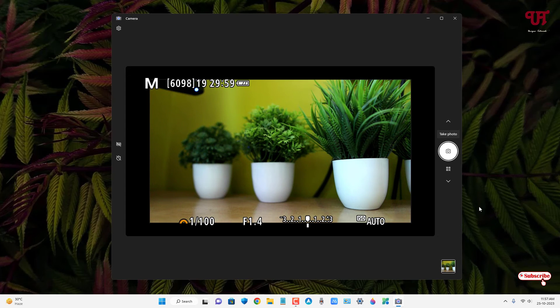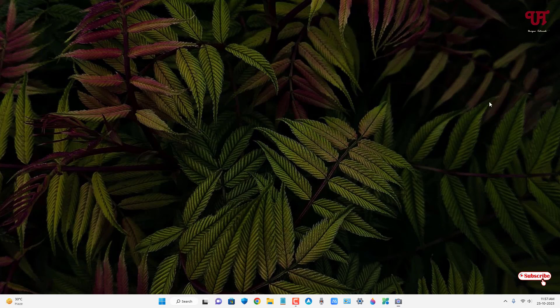By using this method, you can easily mirror the screen of a DSLR or mirrorless camera in Windows, Mac, and Linux very easily. If you've never known about this trick, you should definitely give it a try. If you find this video tutorial useful, please click the thumbs up button, and if you're new to our channel, click subscribe. Thanks for watching.